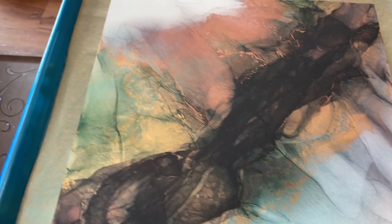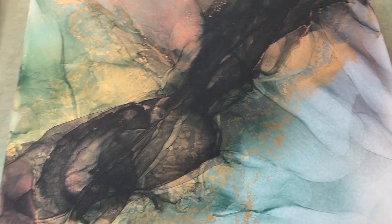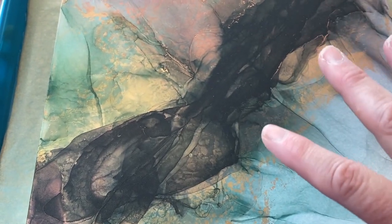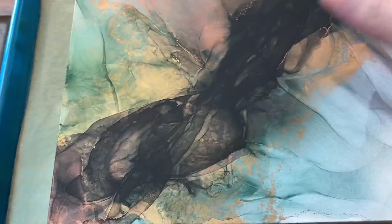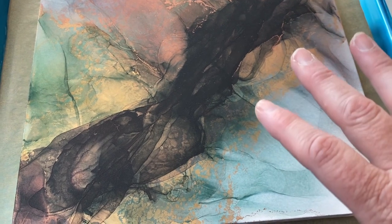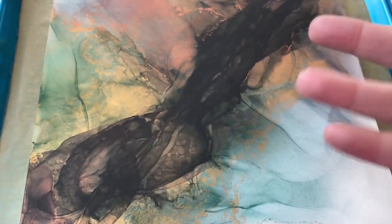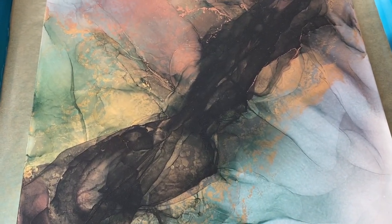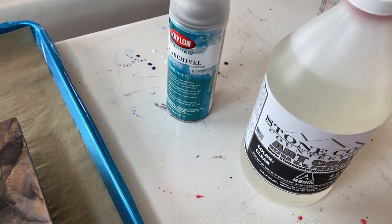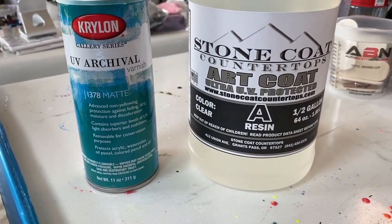I get about two, two and a quarter hours of working time, which is a lot when it comes to resin. It has a high UV protection for my artwork, and that is the biggest thing. Alcohol inks have a tendency to be very sensitive to UV light, so I wouldn't recommend putting it next to a window. To help the painting, I do a one-two punch combination of these two products.